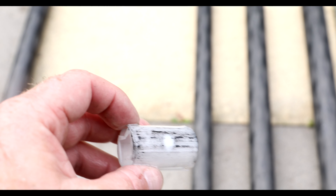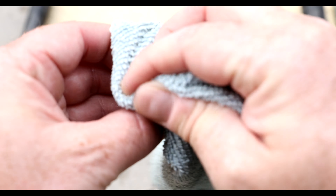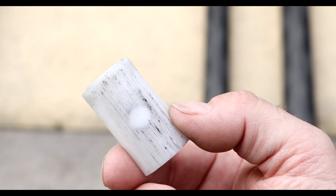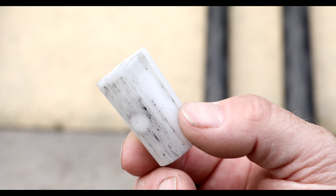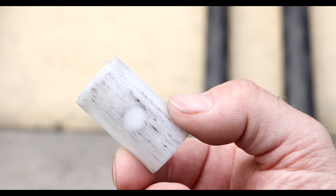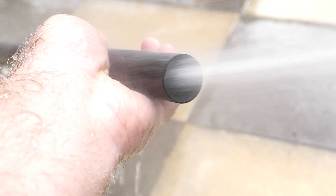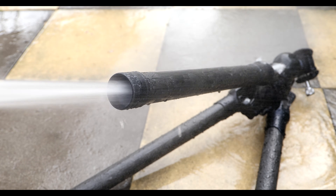Spray a decent amount on there, then take our microfiber cloth and get in there removing as much grime as we possibly can. There are some scores where sediment is sitting in, so don't worry too much, but get it as clean as you possibly can. Now just do one more final clean — using the hose and slowly rotating the tripod leg.